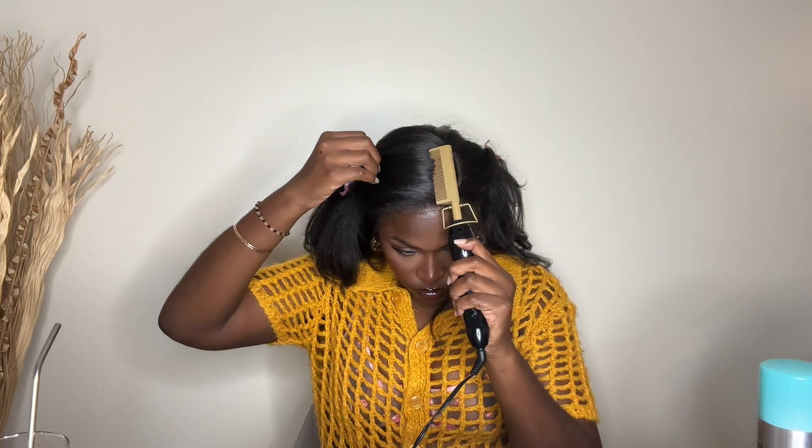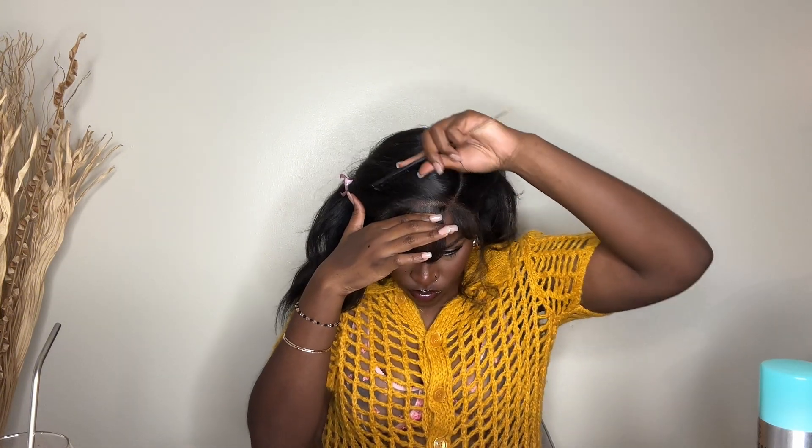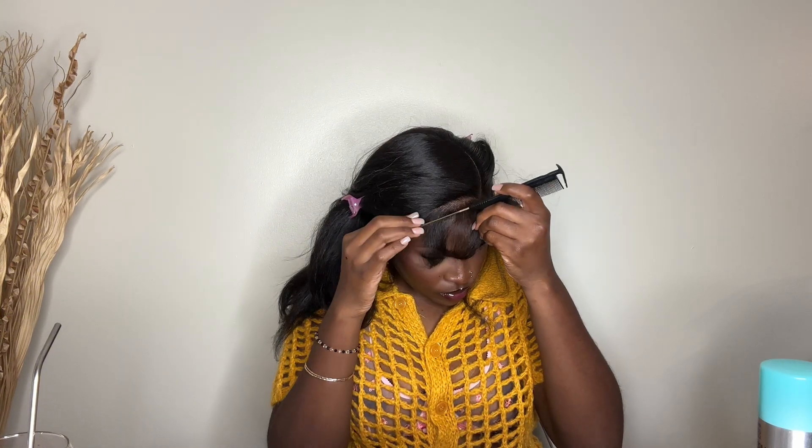I literally almost forgot this unit even had a bang, because it can be styled without the bang. I literally just remembered — wait, this has a bang — so I went ahead and pulled out the bang so you can see how that looks. But just know it can be styled without the bang, and if you start without the bang it looks so seamless.